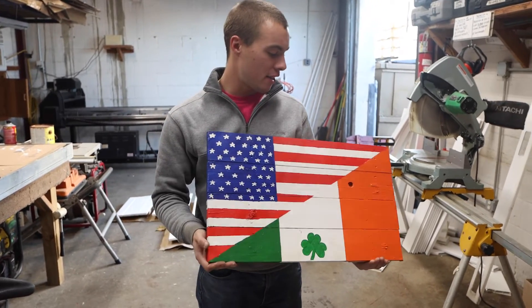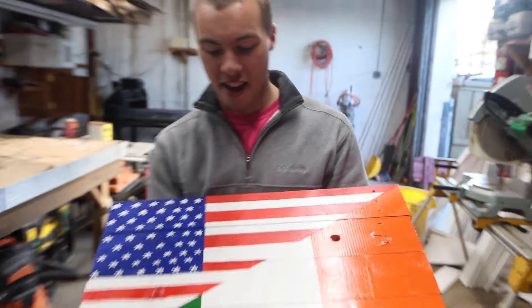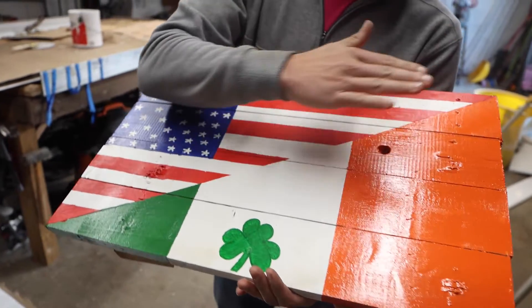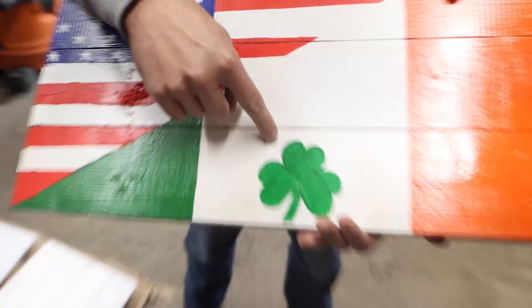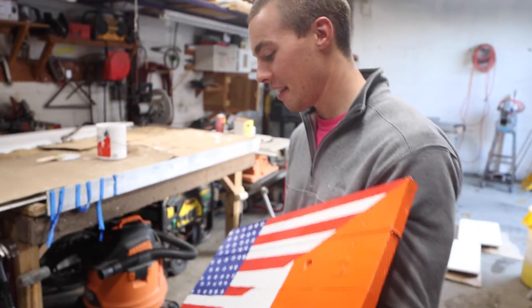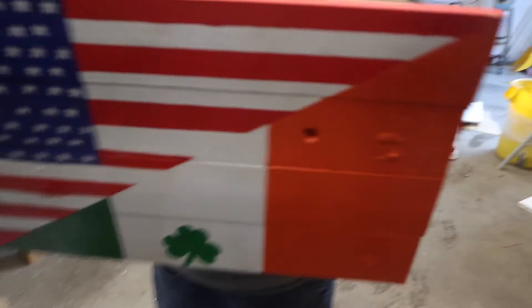This is the finished product of all the hard work that we do here. It's an American flag on one side, and on the other side it's an Irish flag. Except we added that little clover to make it even more Irish than it already is. And these will soon become one of those.